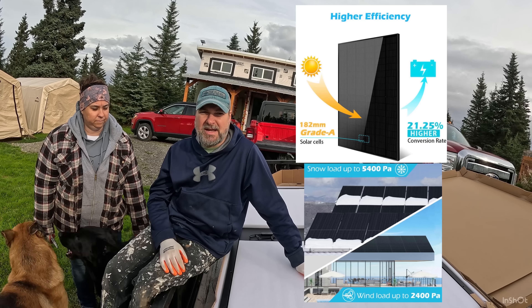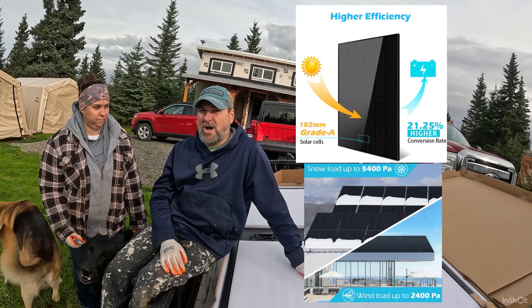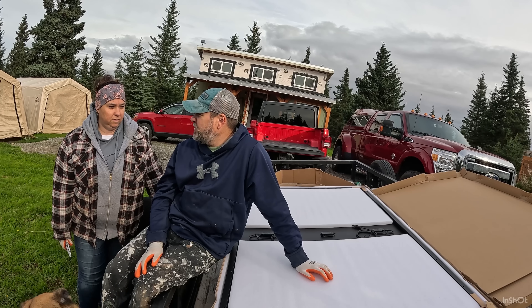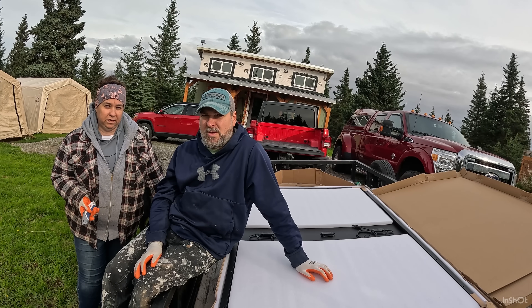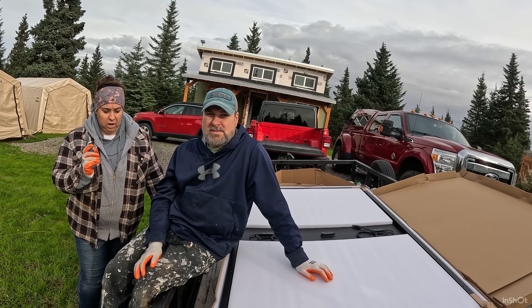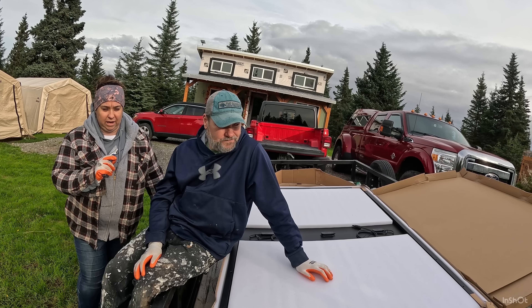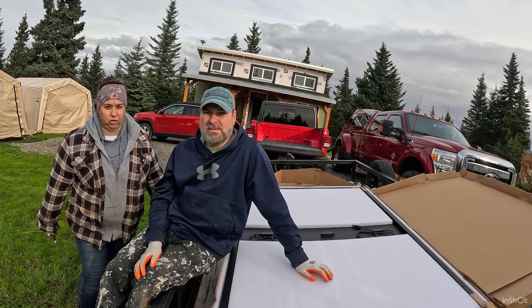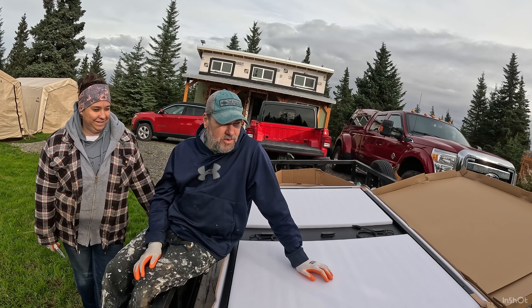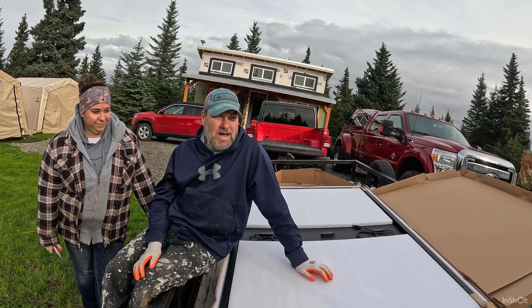We're going to build a temporary stand to get these things up. This will allow us to charge off our inverter, because if you've watched our last episodes, one of the issues we had was we didn't have enough voltage off the two panels — that's why Sun Gold sent these. That way we'll have enough voltage and we'll be able to try out that inverter charger to the best of its abilities.